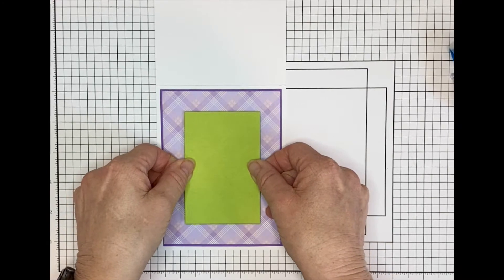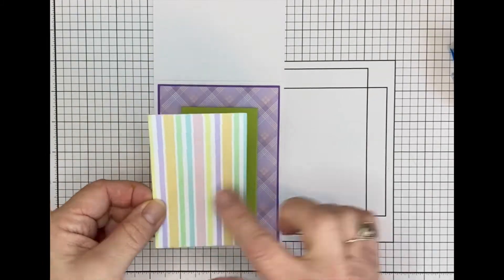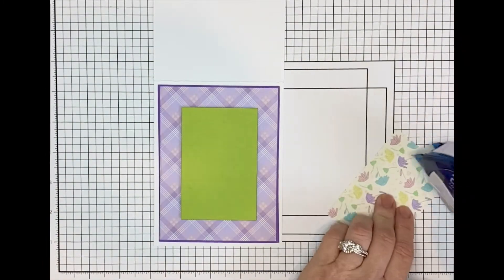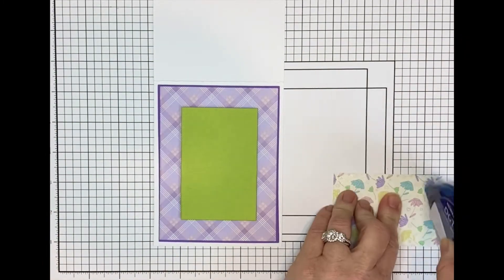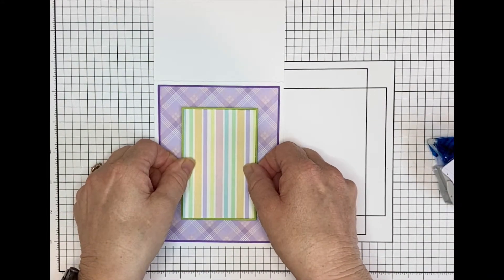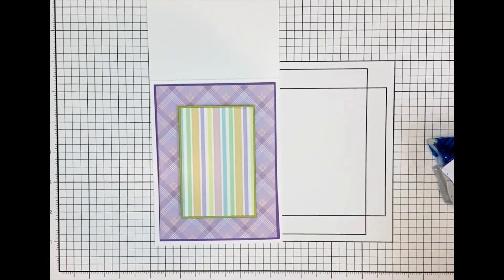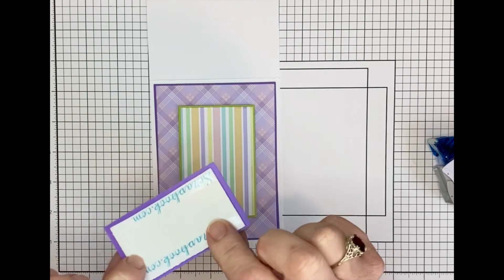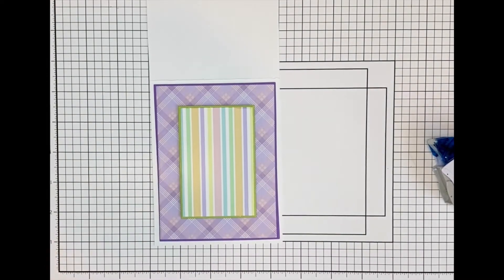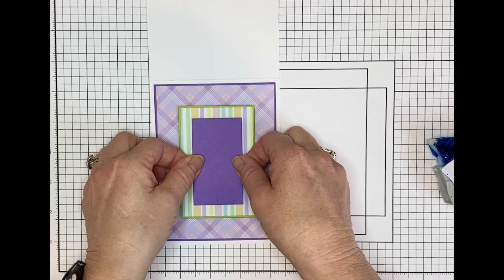And I centered that. Next we have our little stripe layer and I put that on with Tape Runner. That green gives it a nice little border like the purple did for the plaid. Then I added my little purple layer also with Fun Foam and Double Side Adhesive, and that got centered also.